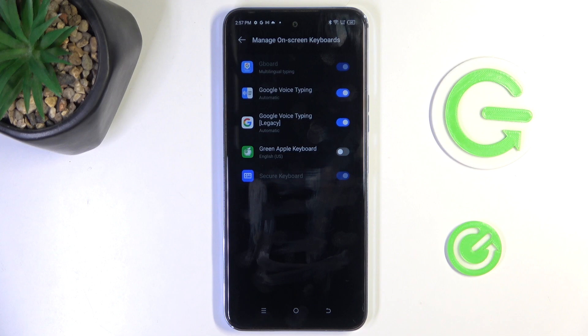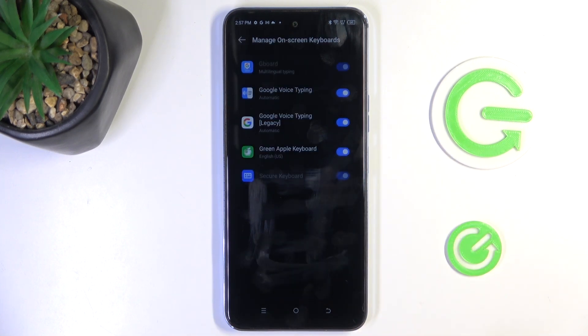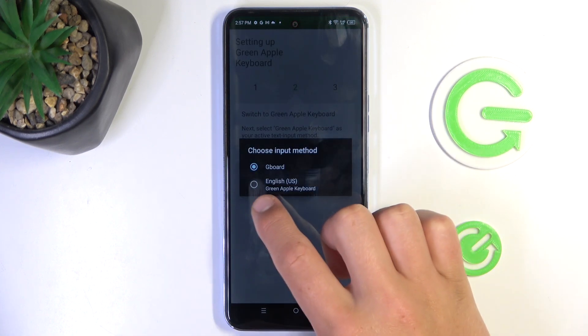Enable in settings. Tap on this button and tap on OK. Now we can go back. Switch input methods, tap here and change it to Green Apple keyboard.